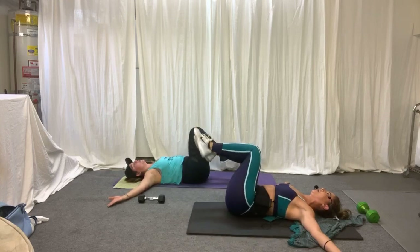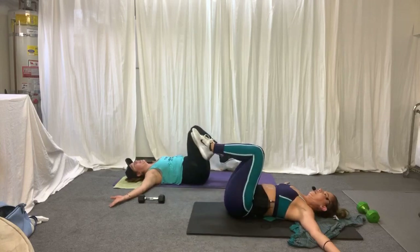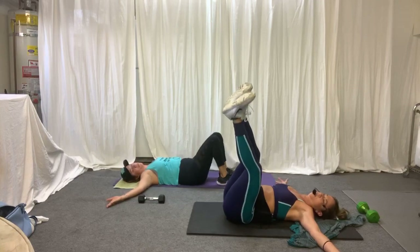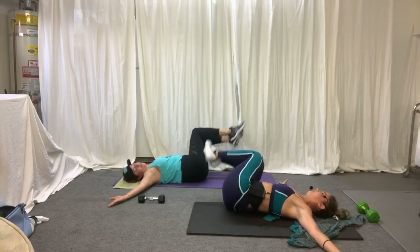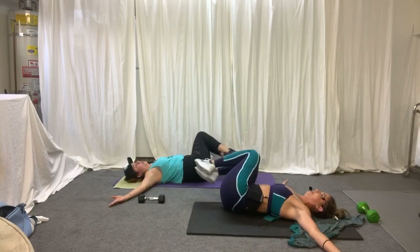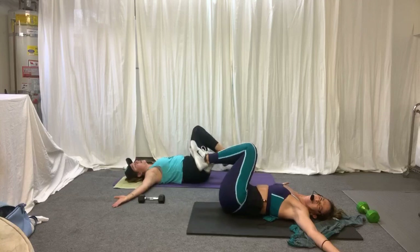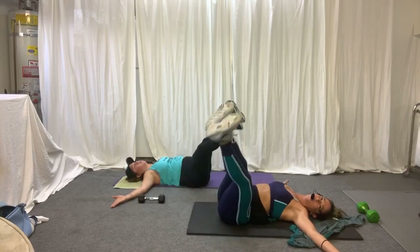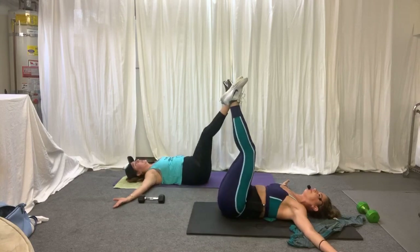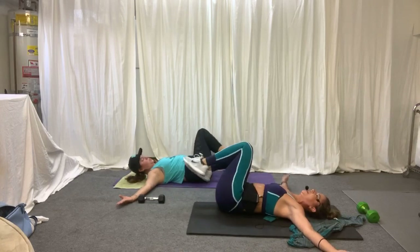We're going to have to go the other way to even out. A couple more. So we're going to do a little reversal — ready? Start here. Working those rotational muscles. Side plank — come on over to your side.